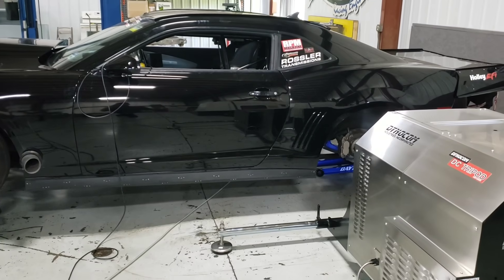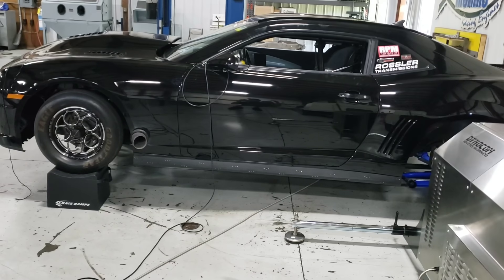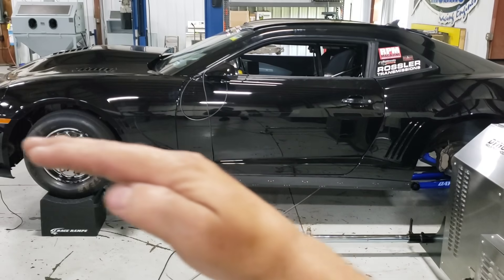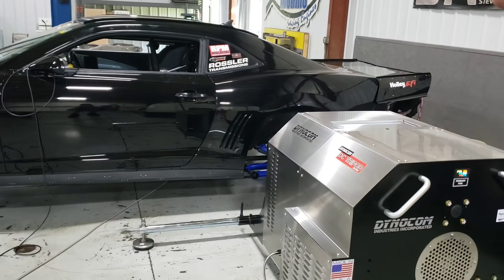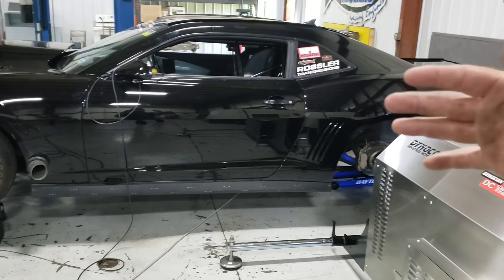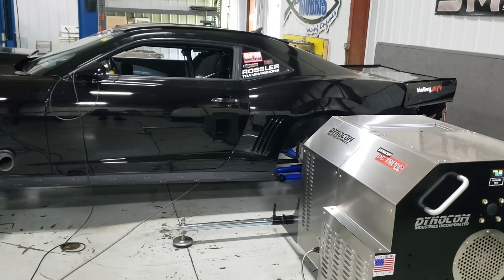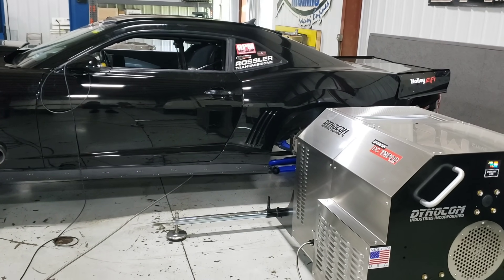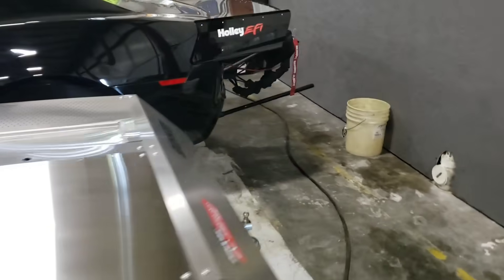That would be your normal roll-on test, where you apply a heavier, steady load all the way through one complete RPM range. We do that on this as well. But what I really want to show you is the different thing you can do on this, which is leave off the trans brake. This thing is totally awesome.